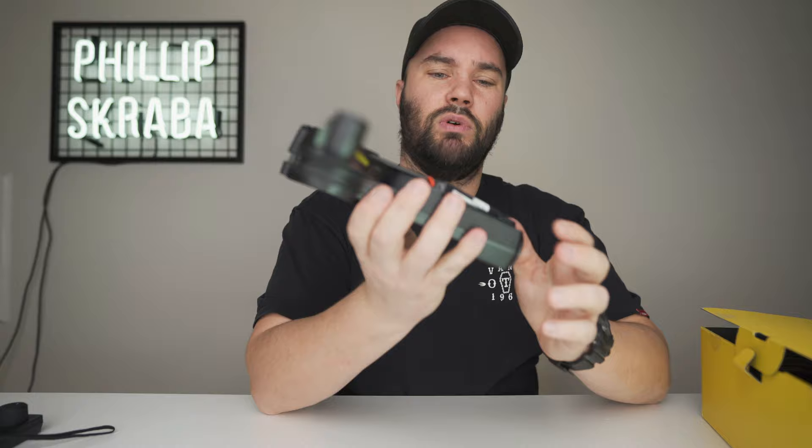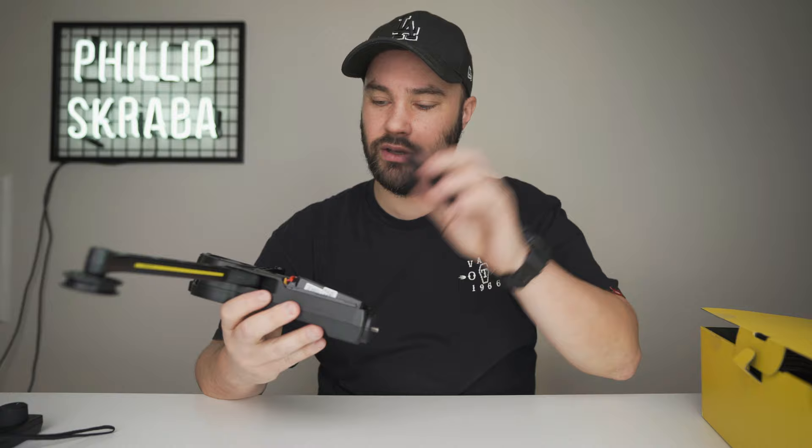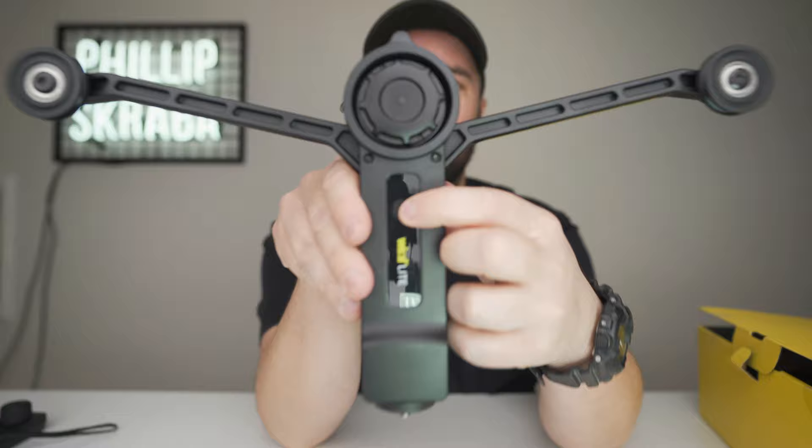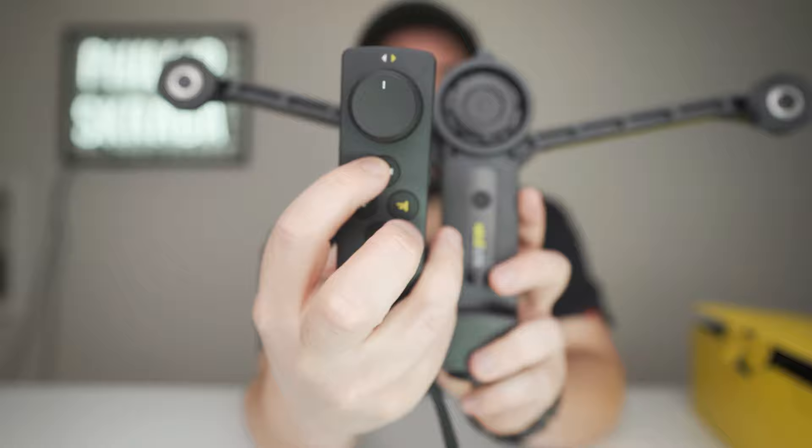It comes packed with a big lithium-ion battery like this. I did charge it last night. It's got a quarter-twenty on the bottom so you can attach all these funky cameras. To turn it on, you literally just — boom — turn this on, and that is it. That is on.